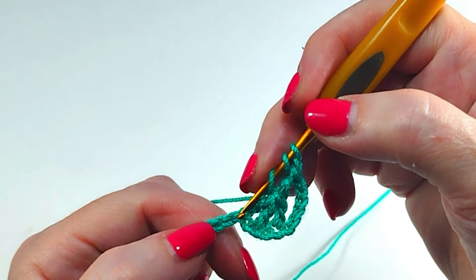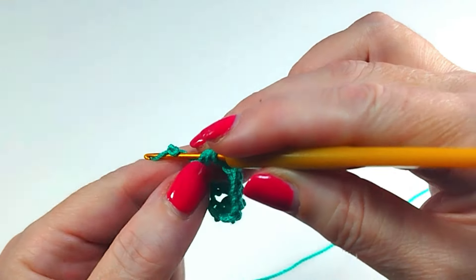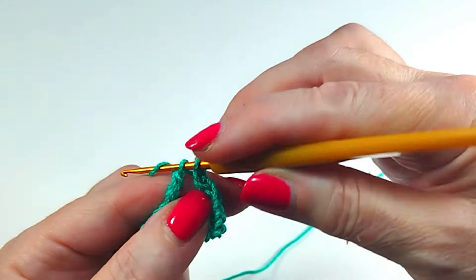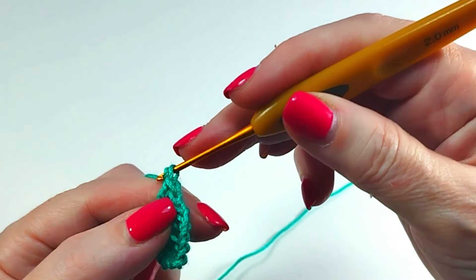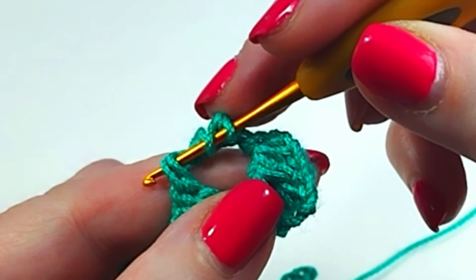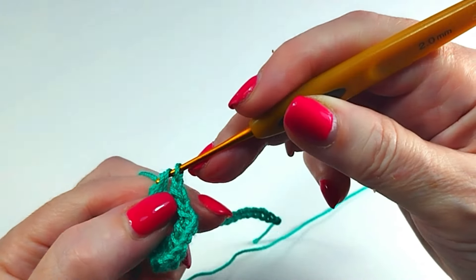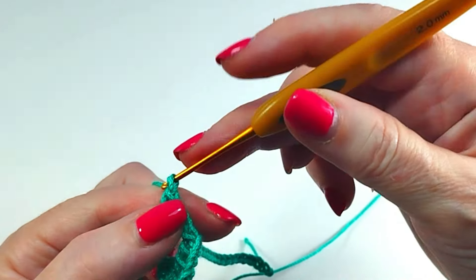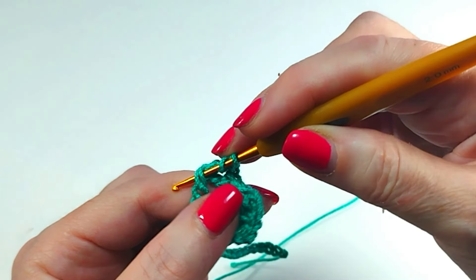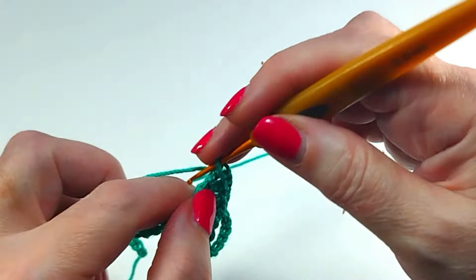Skip one chain. One treble crochet. One double crochet, almost at the end of the treble. One double crochet. One double crochet. One chain. One double crochet. One double crochet. One chain.